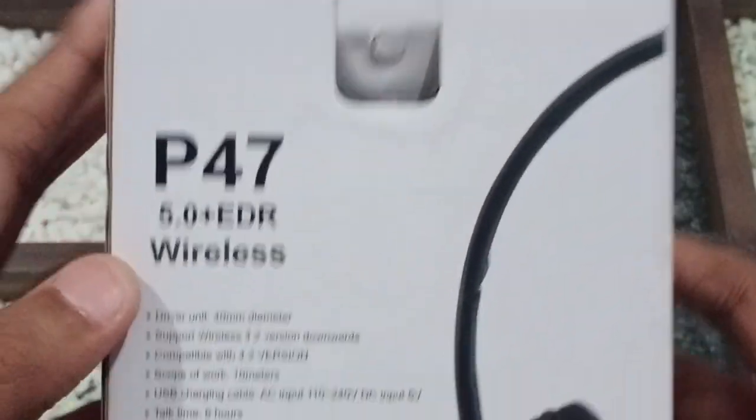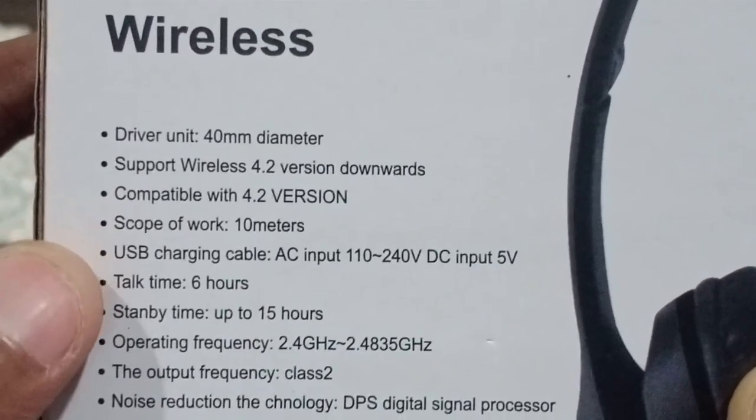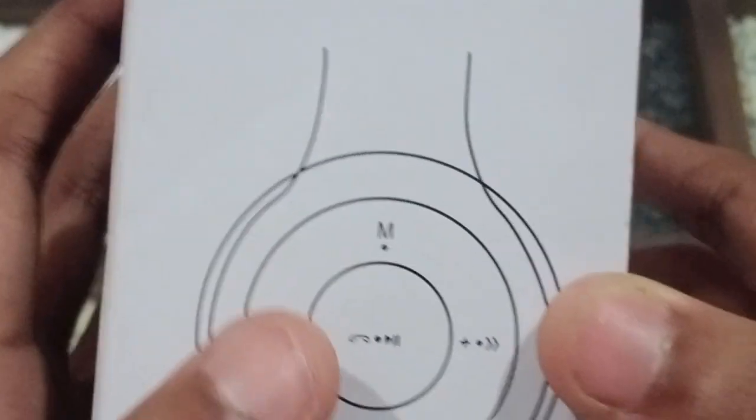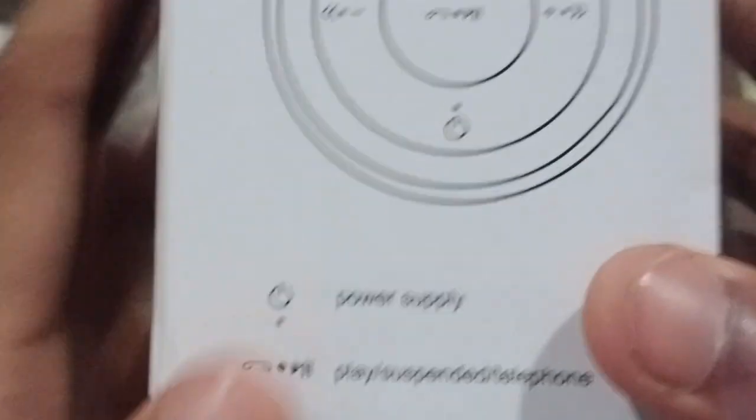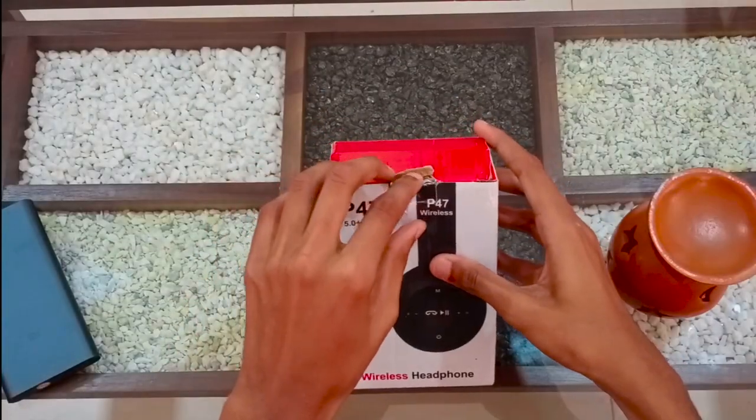We can see the headset photo on the box. In this video, we can see the features. This is the box and we can unbox it.